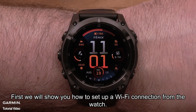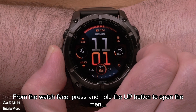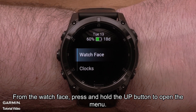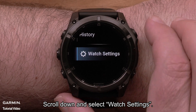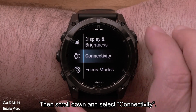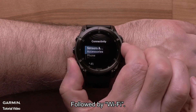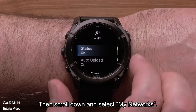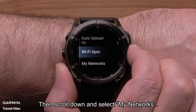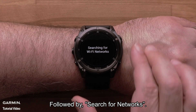First, we will show you how to set up a Wi-Fi connection from the watch. From the watch face, press and hold the up button to open the menu. Scroll down and select Watch Settings, then scroll down and select Connectivity, followed by Wi-Fi. Then scroll down and select My Networks, followed by Search for Networks.